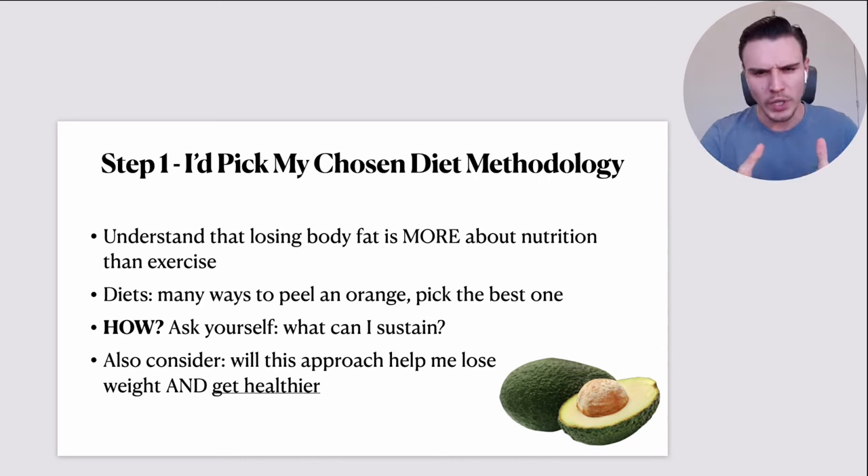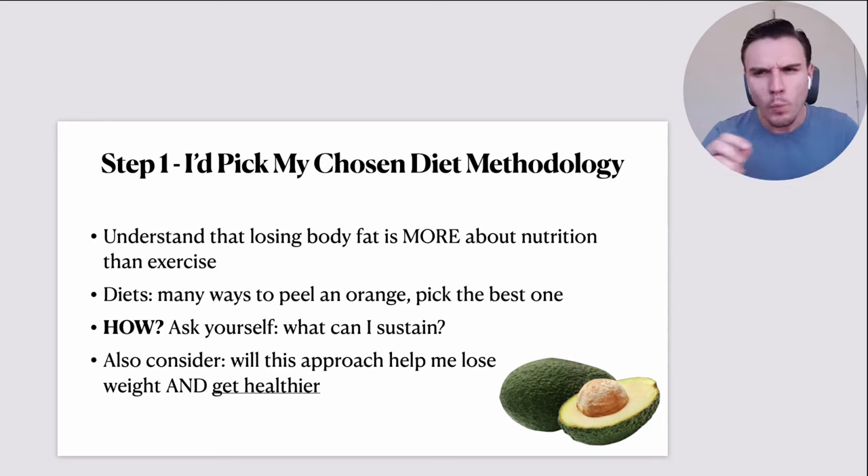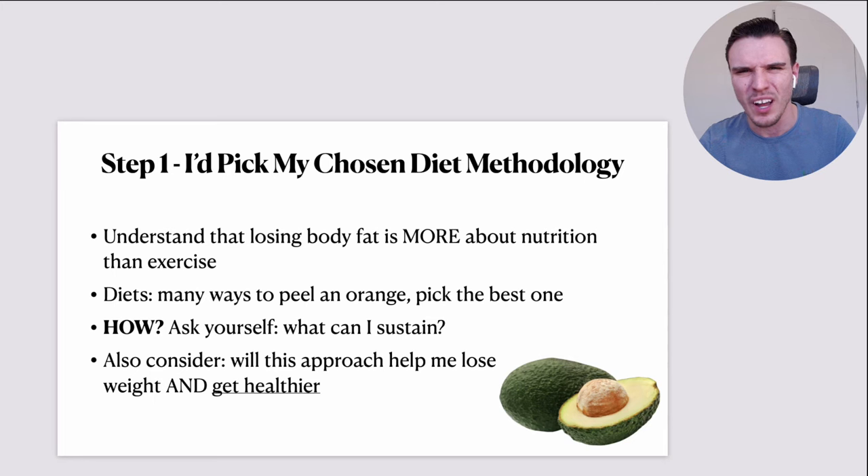Also consider: will this approach help me lose weight? Obviously. But would it also help me get healthier? Because there are a lot of approaches out there that don't necessarily improve your health. By default, you're going to lower risk factors for major chronic disease simply by losing body fat, regardless of which particular approach you take. But at the same time, there are clearly objectively healthier ways to do it.